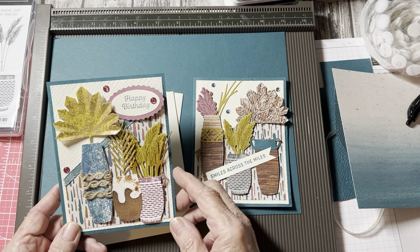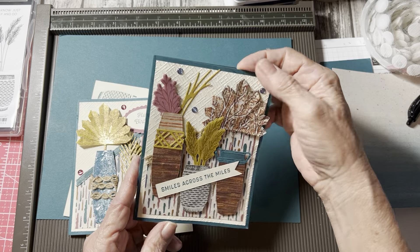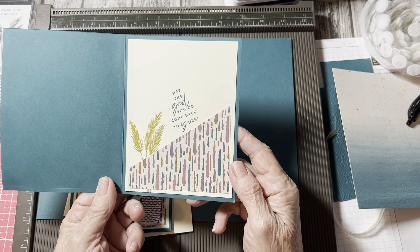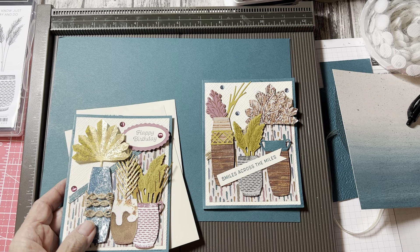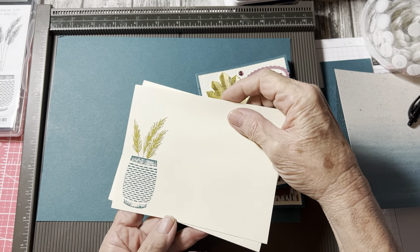So I made a birthday card with this one, using Smiles Across Smiles on the inside of that, and decorated the envelopes like that.